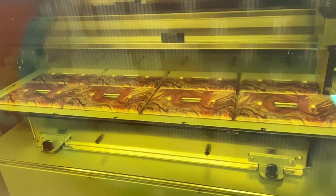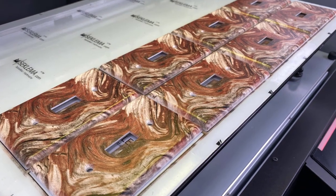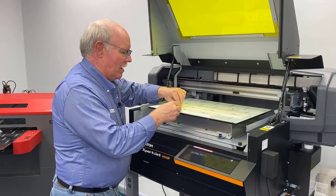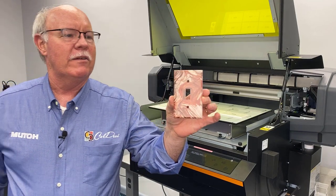Hey, Don Copeland here with the MUTO Expert Jet, the new series, the 461UF. Today we're going to try something a little different. We were playing around with some light switches, and I'm looking here — I'm a little bit crooked, I'll straighten that out — and this is what we're going to produce right here, just a little bit of fun.